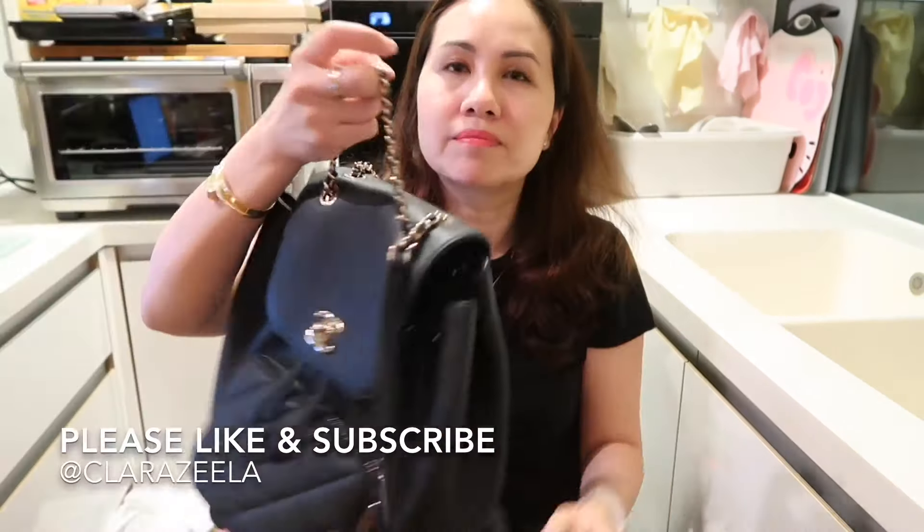I hope this review was helpful. I highly recommend this backpack and I'll insert a couple of modeling shots so you can see what it looks like on me — I'm approximately five foot four. If you enjoyed this video, please feel free to like and subscribe. I look forward to speaking to you again. Have a nice day!